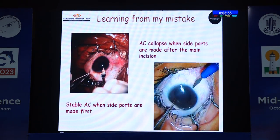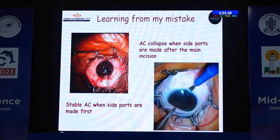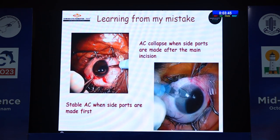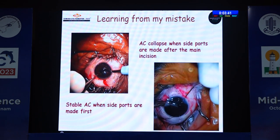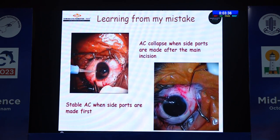What I learned from my mistake, especially in a vitrectomized eye: if we do the side ports first, before the main incision, the globe is very much stable. In my first video, the main port was done first, and when I later made the side ports, the eyeball was collapsing significantly.